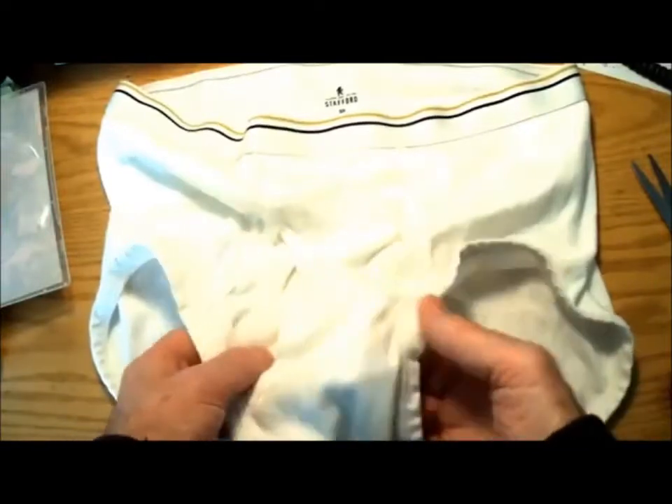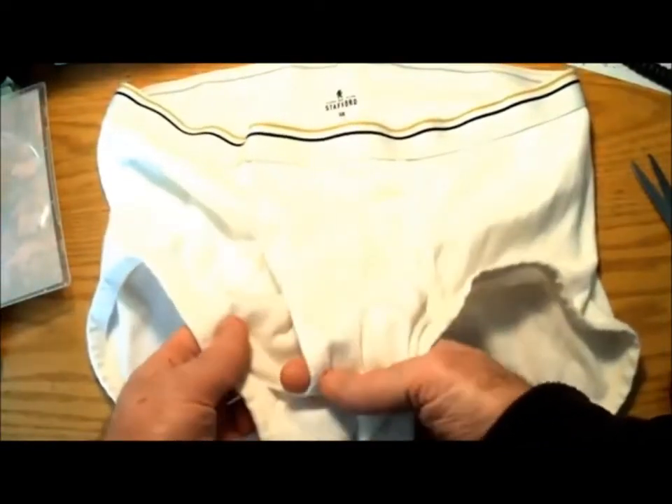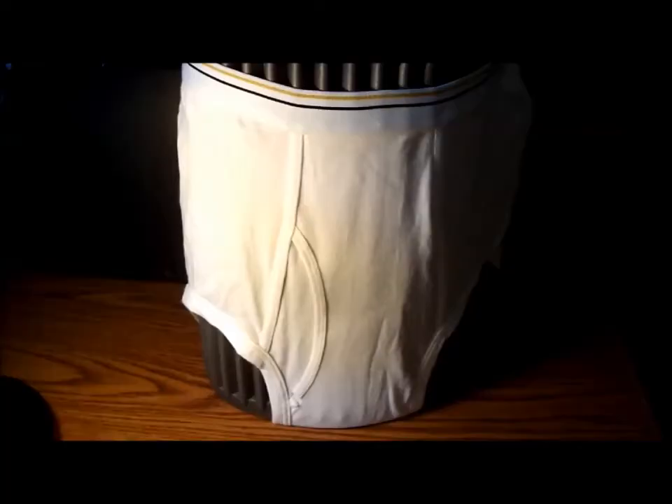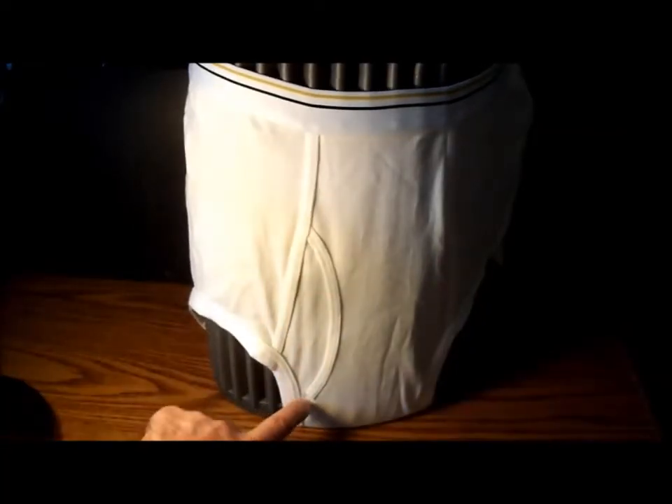It's really tough to get your dingle through the holes of jockey underwear because it's so complicated in there. To make peeing through the middle a lot easier, just snip the band right at the bottom, both inside and outside.